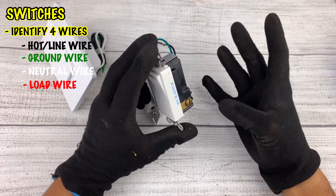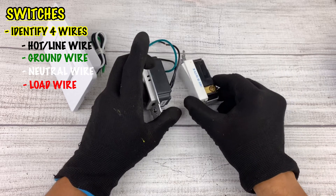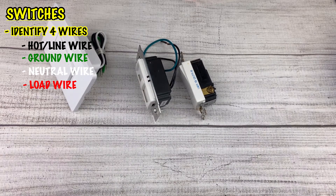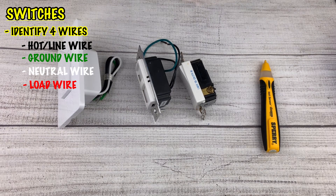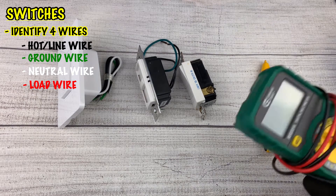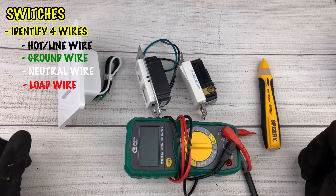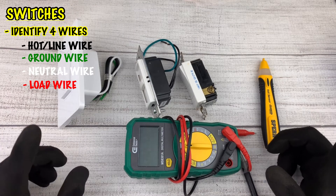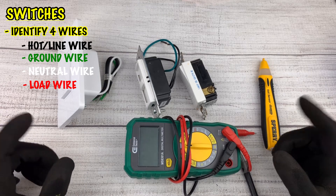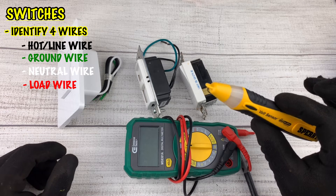The way you identify them is with a multimeter or a circuit tester. You can use either a circuit tester or a digital multimeter. Once you've identified which wire is which, you can turn the power off and begin the replacement of your switches.